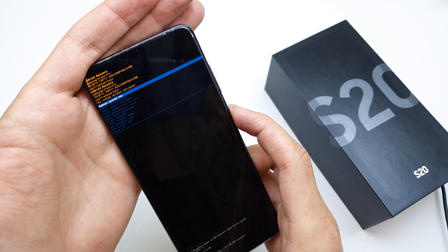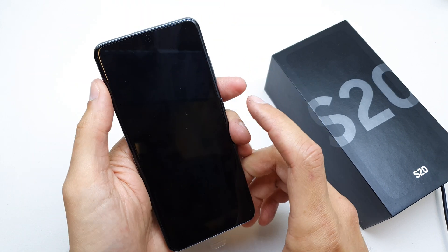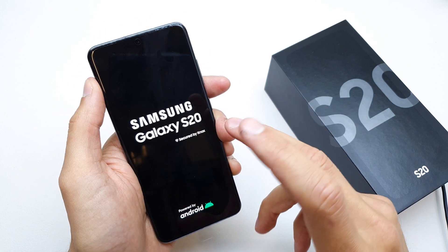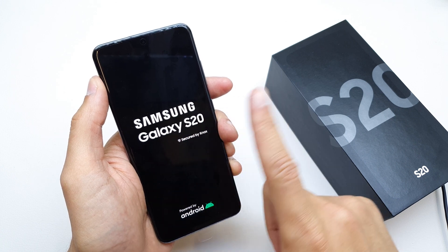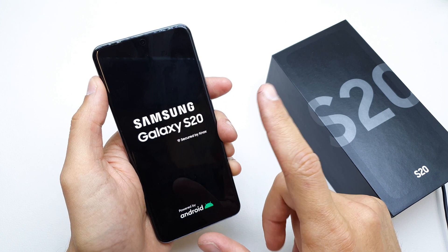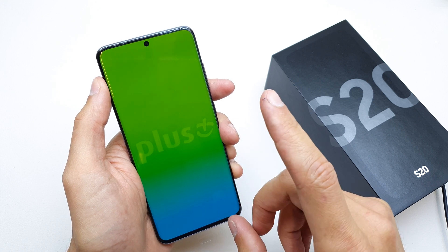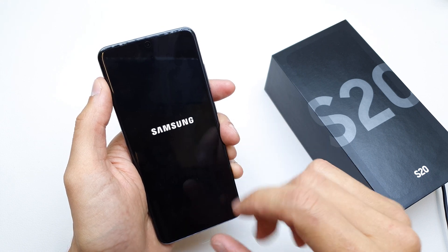And now select 'Reboot system now.' Voila! The phone is going to start with brand new firmware without any password. But be sure — you need to know the password and passcode to the Google account if there is any.